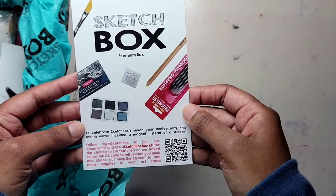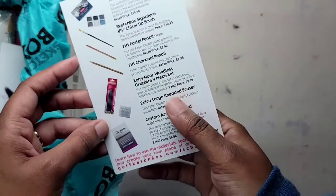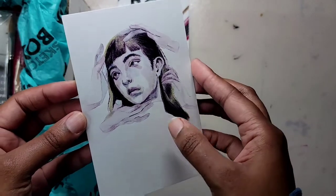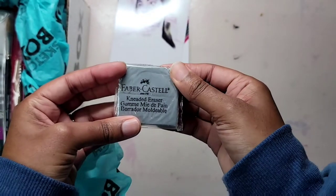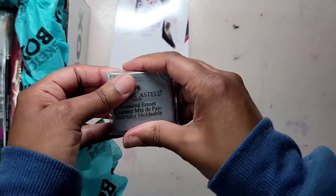The first items I'm pulling out are the menu card with a listing of March's supplies and a postcard featuring artwork from mixed media artist Paulette Jo. Moving on to the actual supplies, here is an extra large kneaded eraser by Faber-Castell.